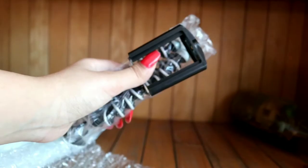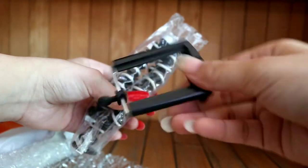First of all, let's open it. Then I will show you the prices I received. This is the packaging. Let's open it. This is the stand.